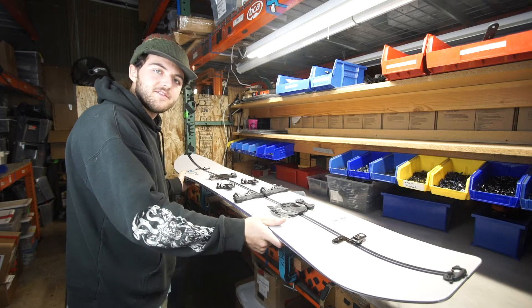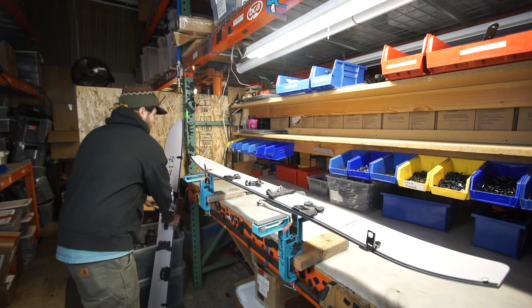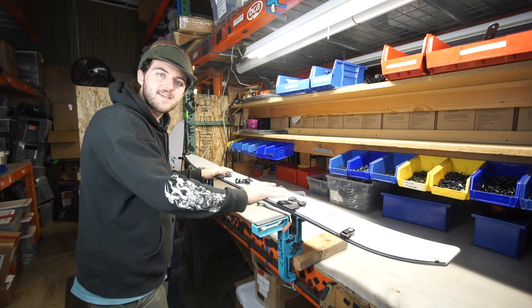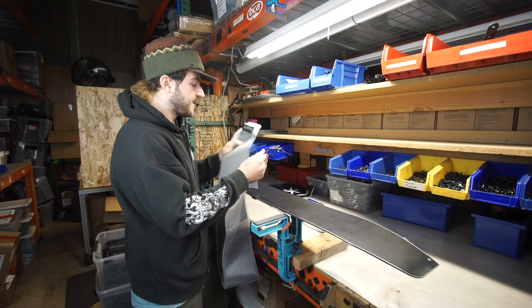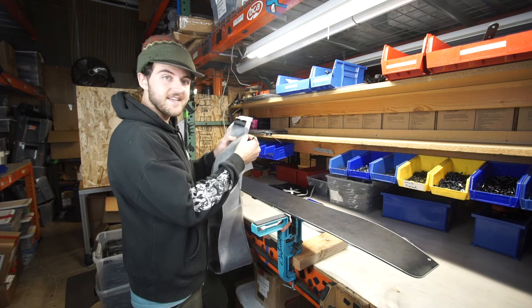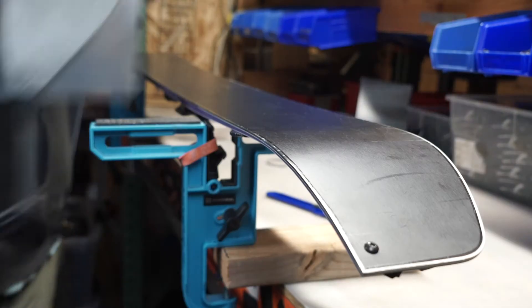Let's begin by splitting our board in two. Once you have just one ski in front of you, you're going to go ahead and flip it over. Now the first thing you want to do with your skin is, before removing the adhesive backing, fit the skin on your splitboard and adjust the tail clip.